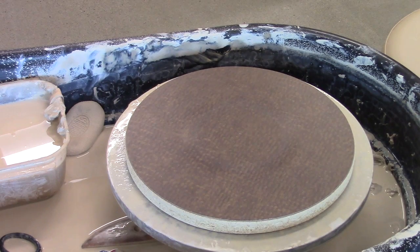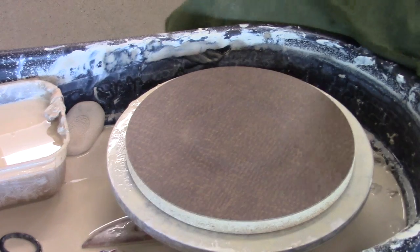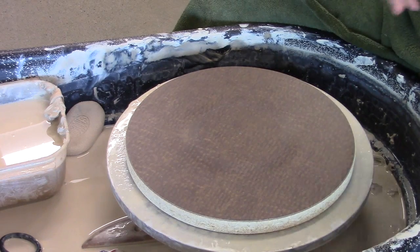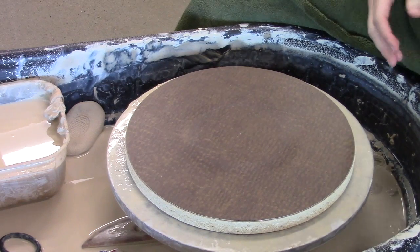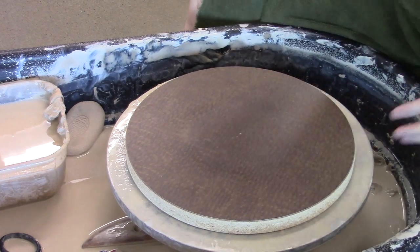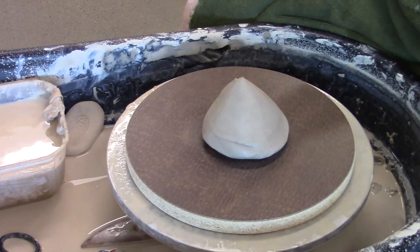Alright, now I'm going to throw a knob-and-all form. That is a form where the base and the lid are thrown all as one piece.